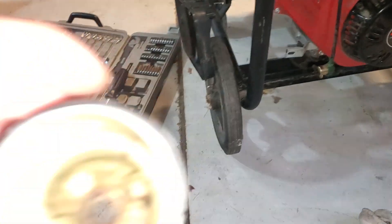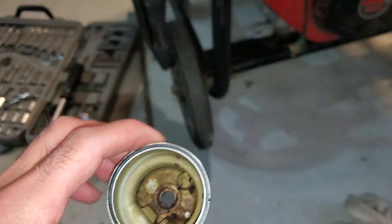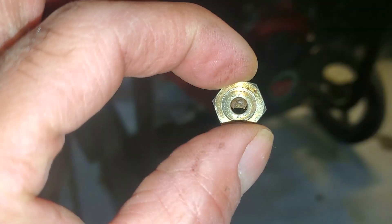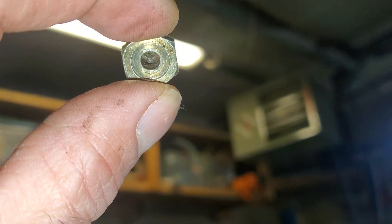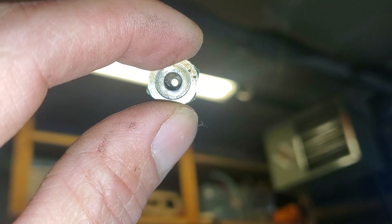Let me turn this light on. And that is — that's a lot of crud in there. The carb itself looks pretty good but this part — it does have a hole in it. I'm trying to show the light in it, but there it is.